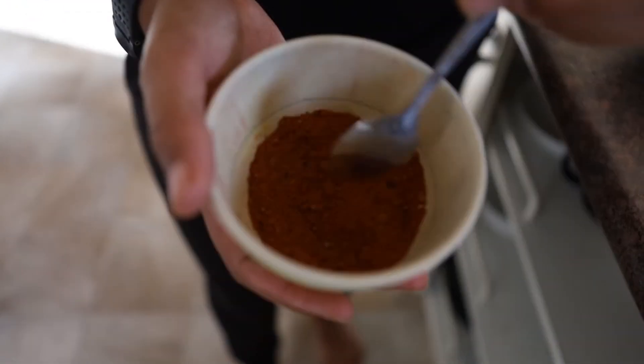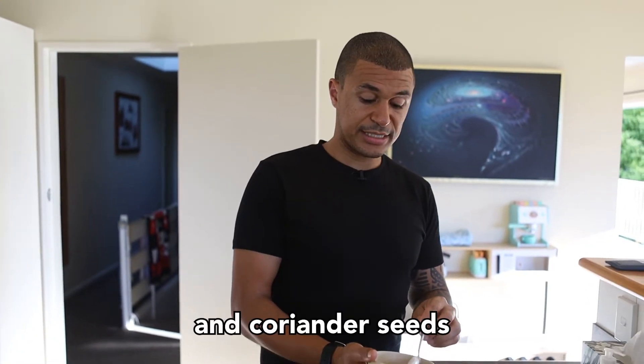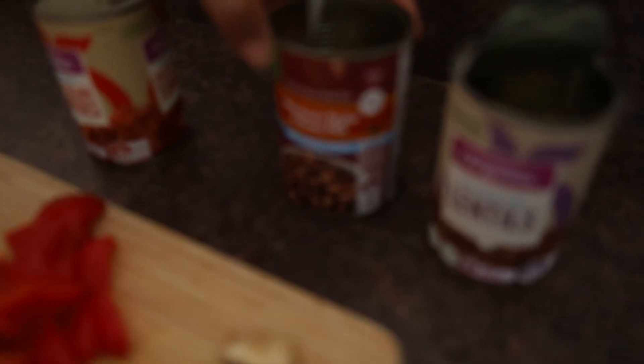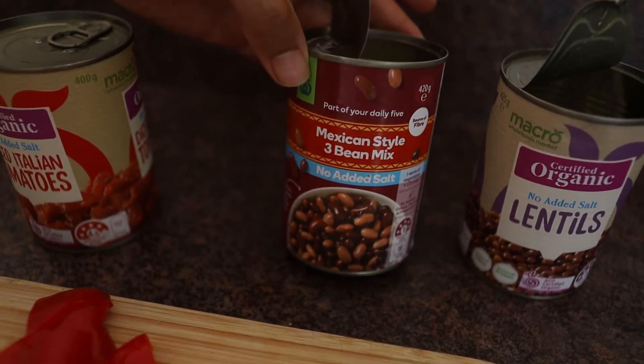For the spice mix, we have smoked paprika, garlic powder, onion powder, cumin, and coriander seeds. I make my own spice mixes because when you buy pre-packed ones they tend to have a lot of salt — that's a helpful tip. When using anything like canned goods, I always try to buy ones with no added salt, just to keep an eye on sodium.